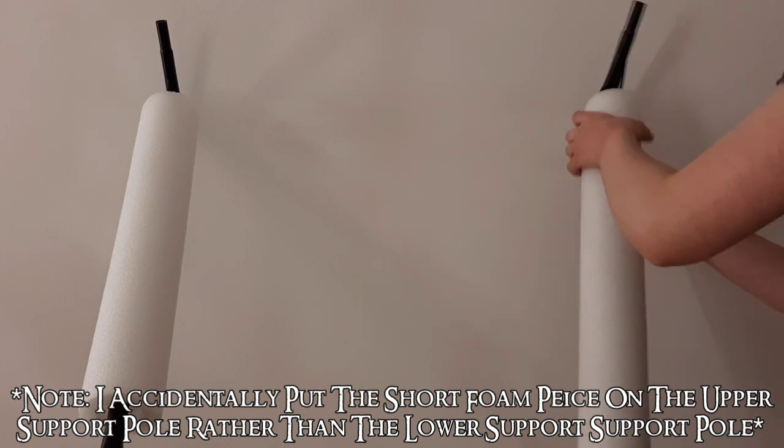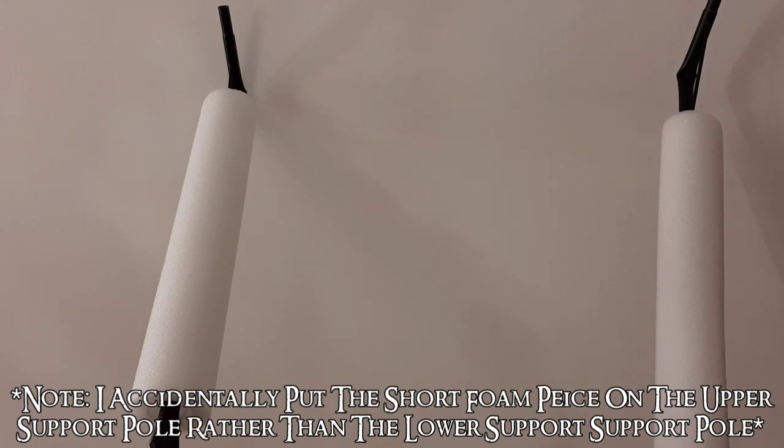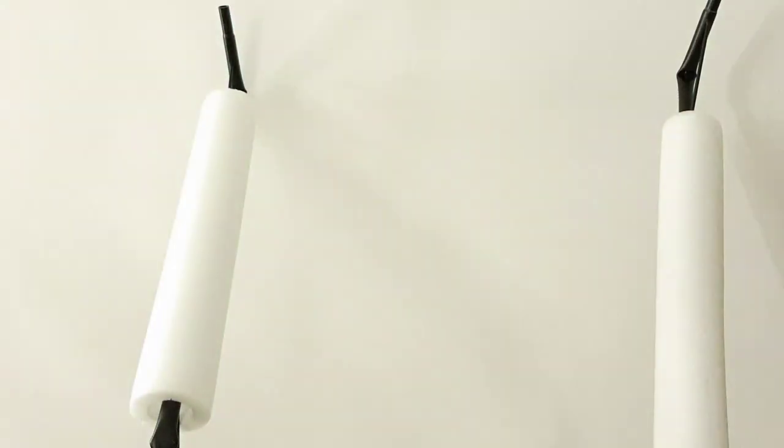Just want to point out that on the left side of the screen I did put the smaller foam piece on rather than the larger one, so make sure you just swap those two around while doing yours. Then you want to take your outfit piece and thread it over top of your structure so both leg pieces are on both sides. Feel free to adjust this if you need.